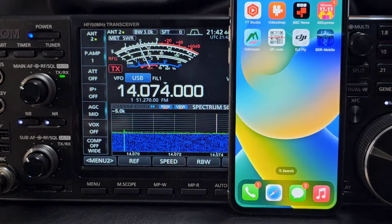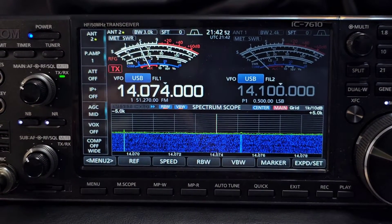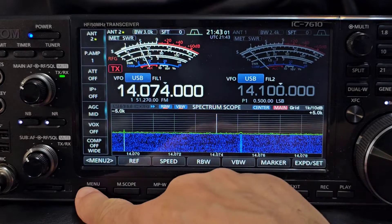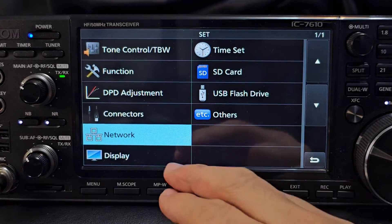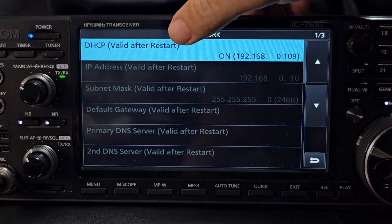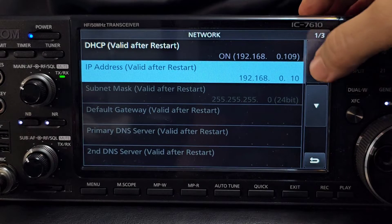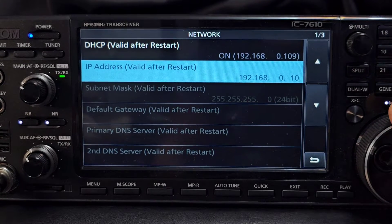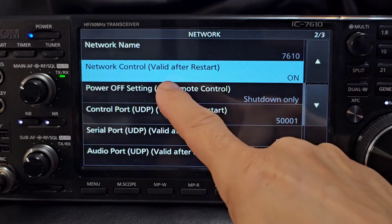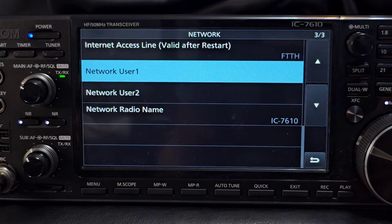I haven't told it to auto-connect, but you can if you want. This is an iOS system - it works on a Mac, Apple tablet, and iPhone, no problem at all. Now on the radio's settings: Menu, Set. Do reboot after you've changed anything. Go to Network and start at the top. I didn't have to change much - the actual IP address was already there, 109. Remember 109. That's a wired connection. I didn't change any of the network settings, and I gave it a network name.